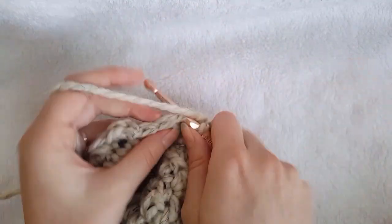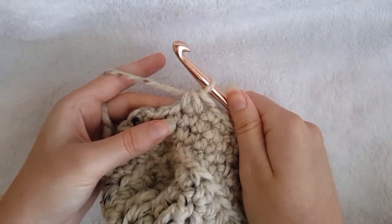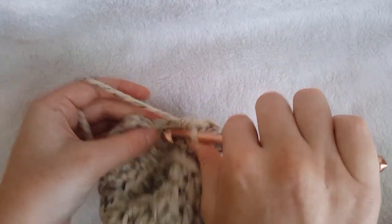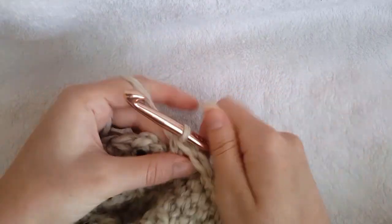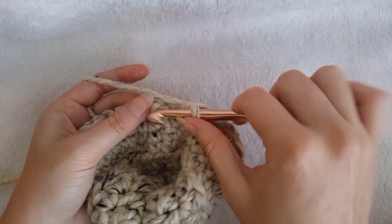Now single crochet 2 together, then single crochet in the last stitch. Join with a slip stitch to the first single crochet made.